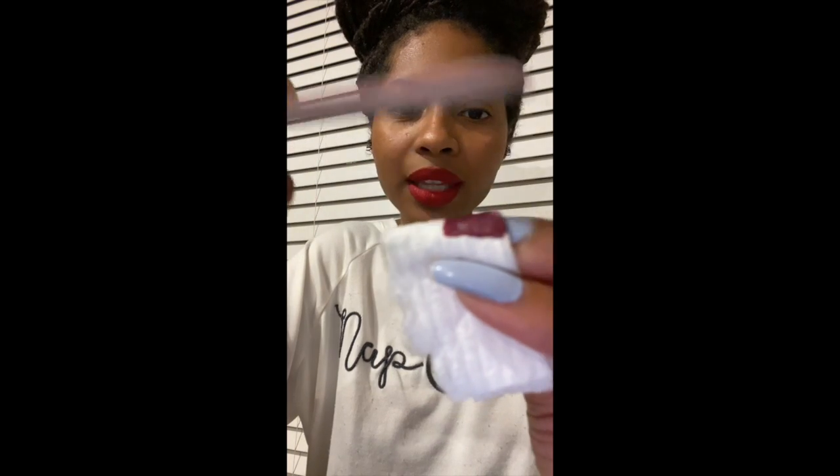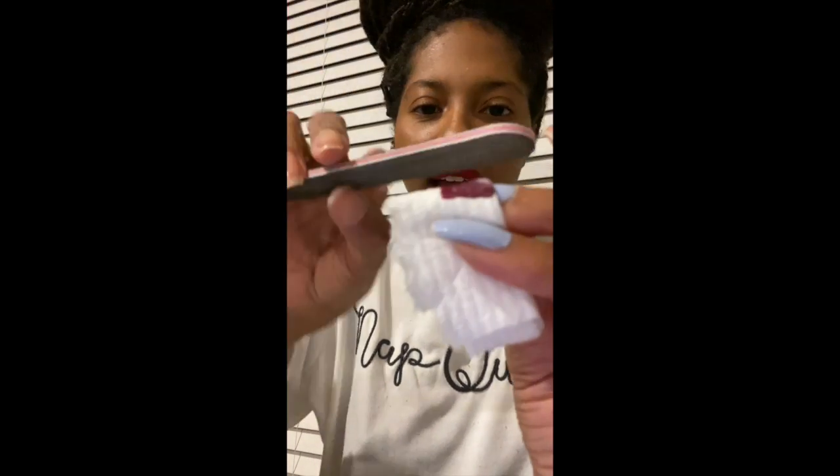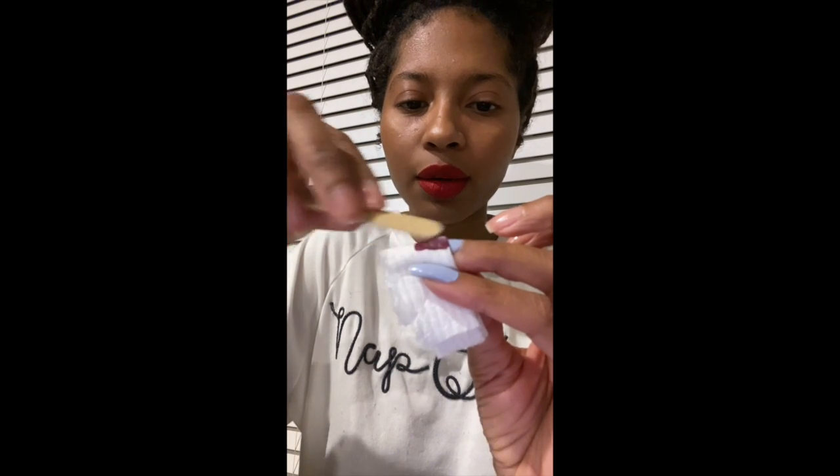You smooth this all the way down like that. Maybe you want to go the opposite side and smooth it down. Once you've smoothed this part down with a rough nail file, you want to get a smoother one and start smoothing those parts out. You just keep going until you are satisfied with the smoothness.